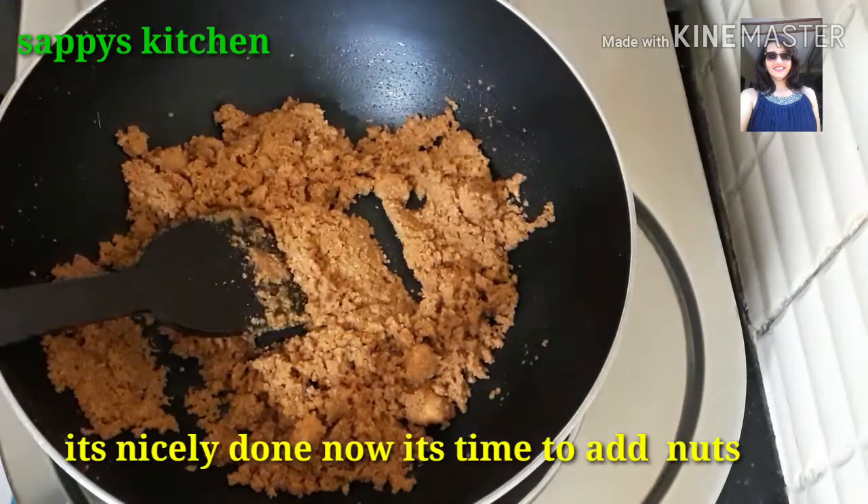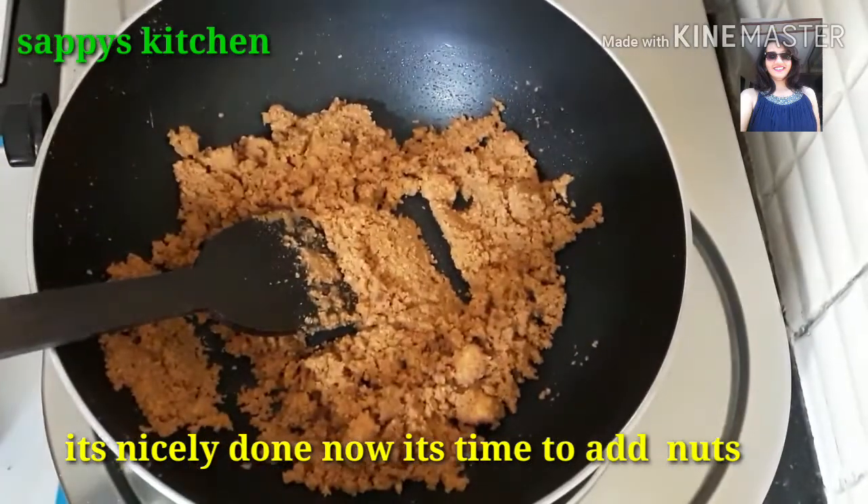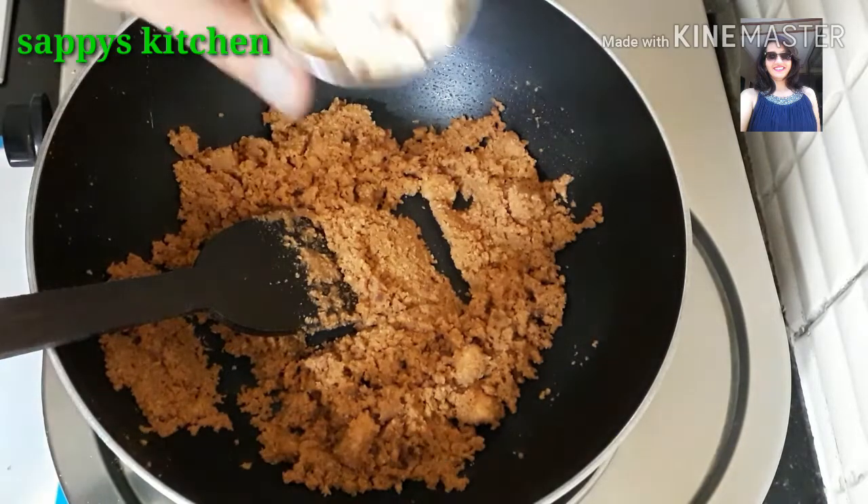Our powdered toast is well cooked in the ghee. Now we will add chopped nuts into it.